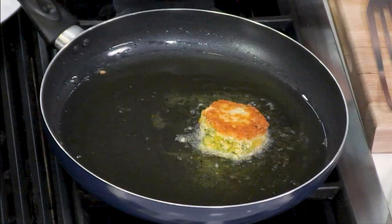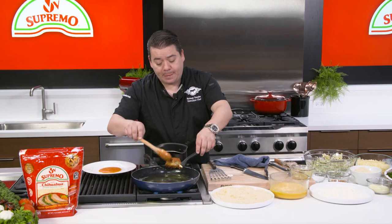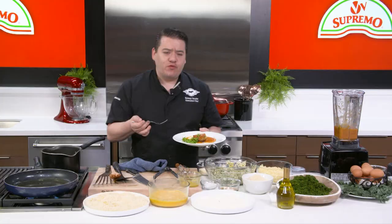When you apply heat — meaning in this case the stove — and simple ingredients, you can actually turn something into amazing. Nice and red color. I'm gonna take my sauce and just put a little bit. This cotija cheese is really gonna make a huge difference.